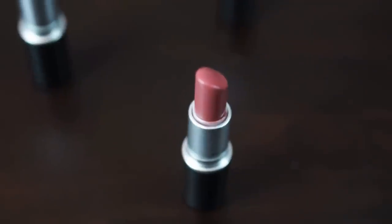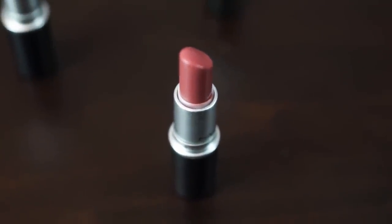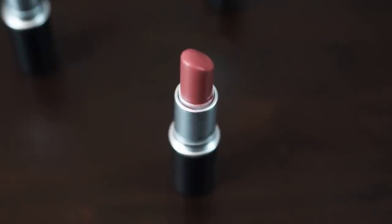Our next shade is Fast Play — an amplified finish. I would describe it as a fruity pink, rosy, with a bit of mauve and a bit of brown. I like this one a lot — it's one of my favorites, and it's one of mine too. I've had this one for a little while.